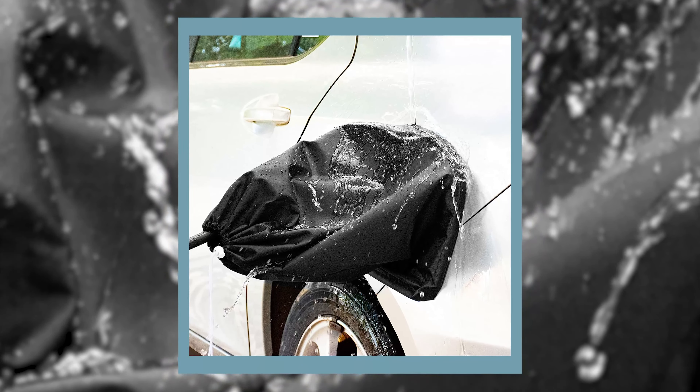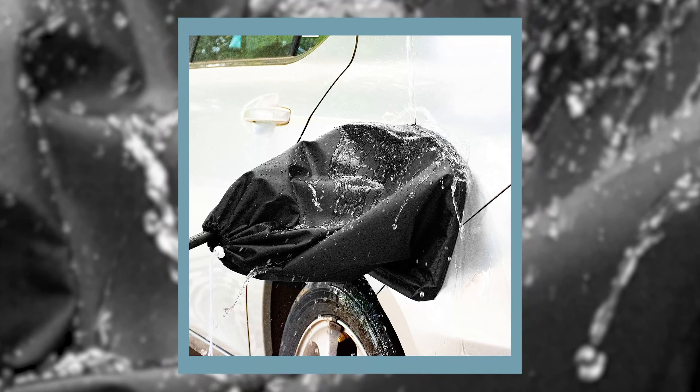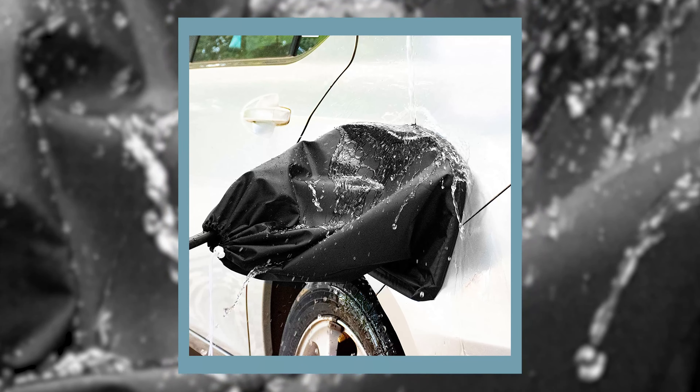For electric vehicle owners who have no garage space, an EV charge port cover is a simple and effective outdoor charging solution. It can block rain, snow, ice and sleet, especially to prevent the charging port from getting jam-packed with snow and ice in winter, avoiding the pain of cleaning it out in the morning.